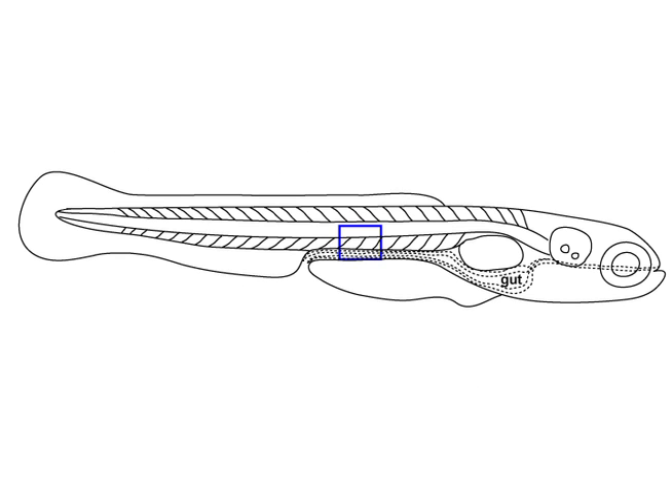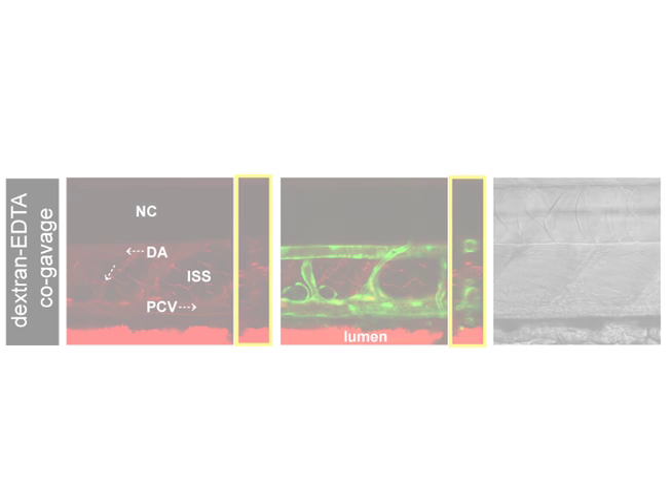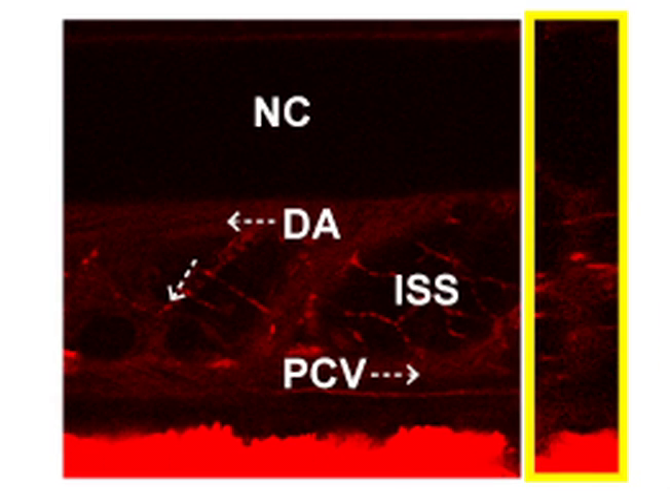Looking at one region more closely, dextran is again found restricted to the intestinal lumen without leaking into the vasculature or extra-intestinal spaces in the absence of EDTA. When co-gavaged with EDTA, dextran is observed in extra-intestinal spaces and within the lumen of the dorsal aorta and posterior cardinal vein. The blurred signal here is due to blood flow.